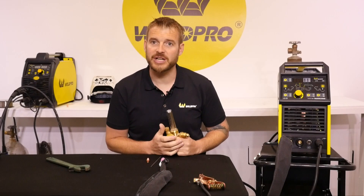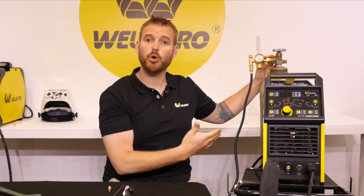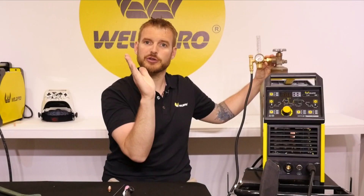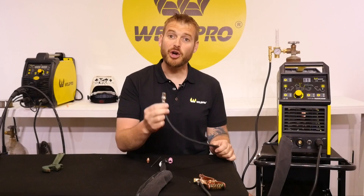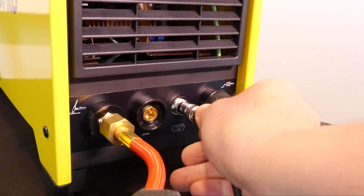Now that our gas hose is hooked up to the machine, let's install the flow meter on the argon cylinder. It's important when installing the flow meter that you point it vertically — if it's off-camber a few degrees, it can change the way the ball moves with gas flow. Now that our gas is connected, let's hook up the foot pedal. Locate the five-prong connector that goes into the front of the machine. There's a groove on this connector, so make sure that lines up, and then tighten the external ring clockwise.